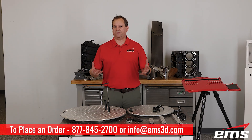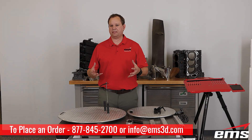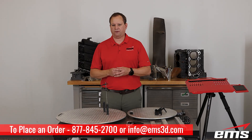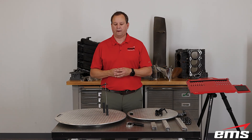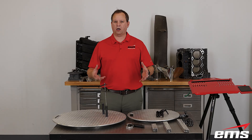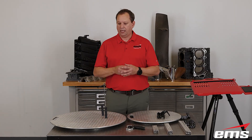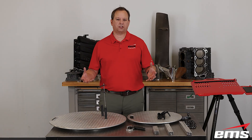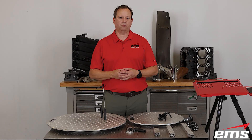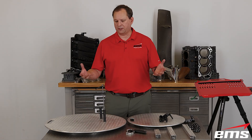That wraps up our video on the new 3D scanning productivity kit. If you want to learn more, links are in the description below and we can send you more information and pricing. These are built to order so there's a little lead time, though it's fairly quick. We find them extremely helpful — parts don't move around, you get better accuracy, and you can scan faster. We use them every day, and our customers liked them so much we decided to share them. Hopefully they'll help with any 3D scanning, whether it's reverse engineering or inspection — a great tool for your shop or at a customer site.